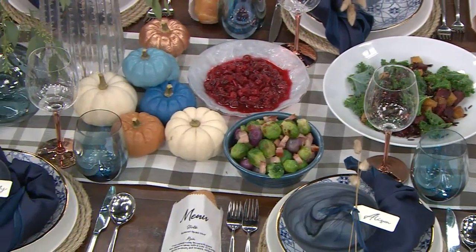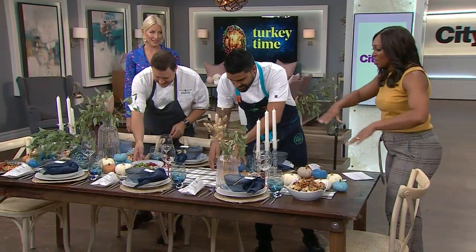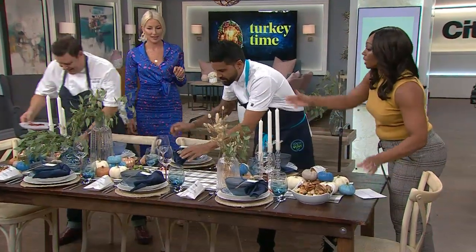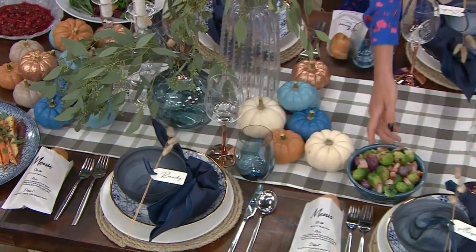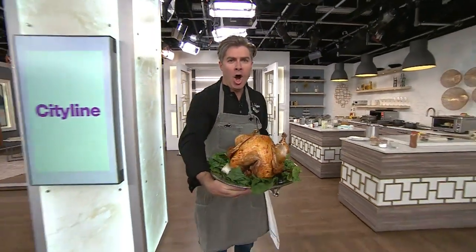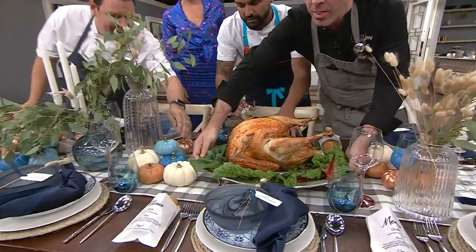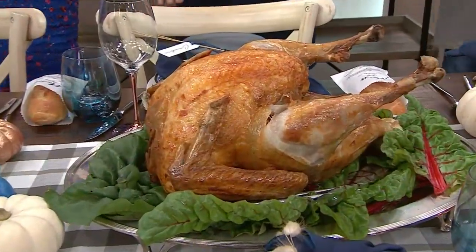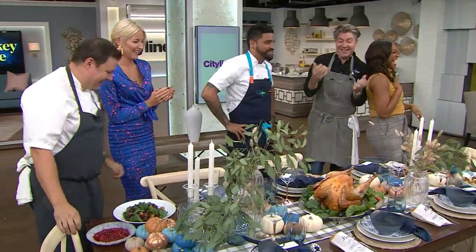I almost feel like we need to make way for the bird that might be coming. So let's move a few things out. I think it's actually time for us to see the main attraction — the turkey — Maria Woods! Turkey!